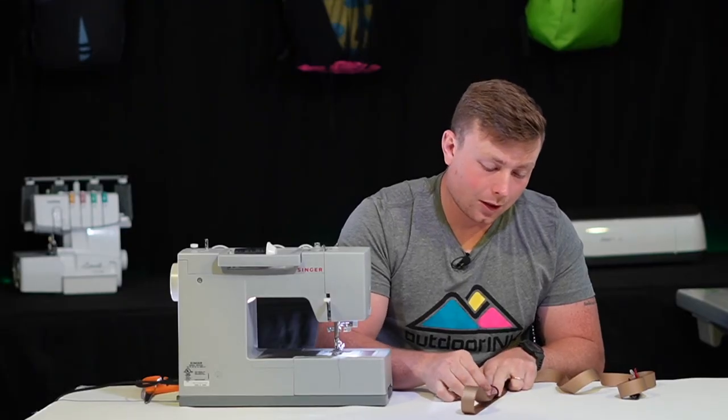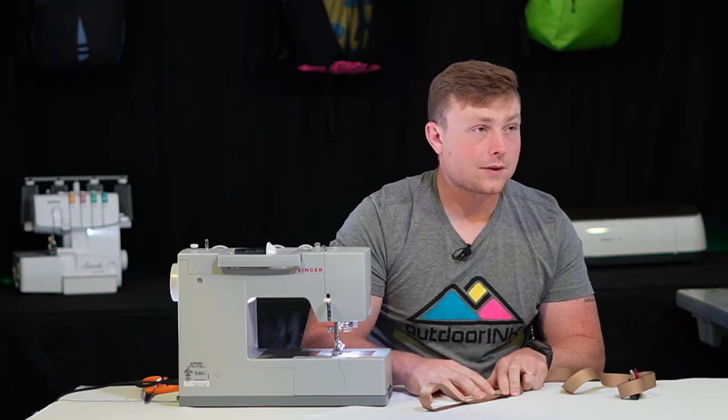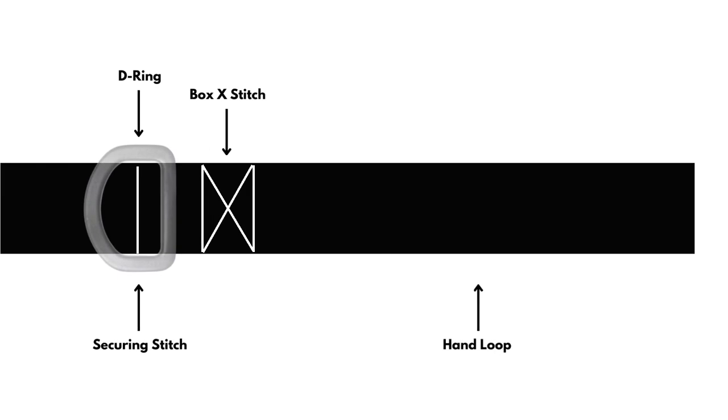We're going to slide this D-ring all the way down to that bar tack that you just made, and then to finish off this hand loop, you're going to line up your presser foot with the edge of this D-ring, and that's going to be your first stitch for the box X.